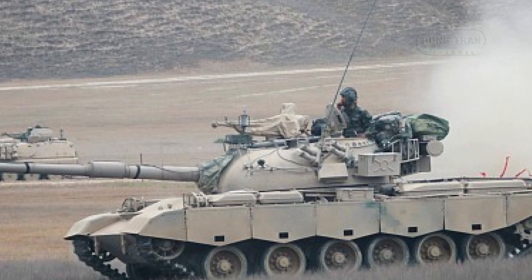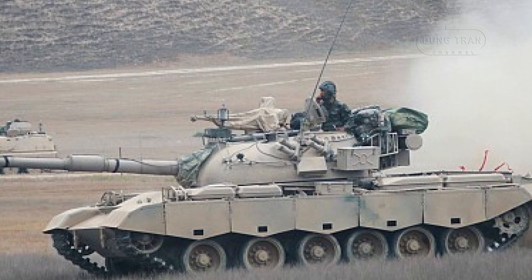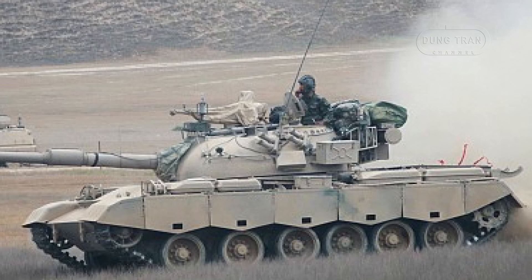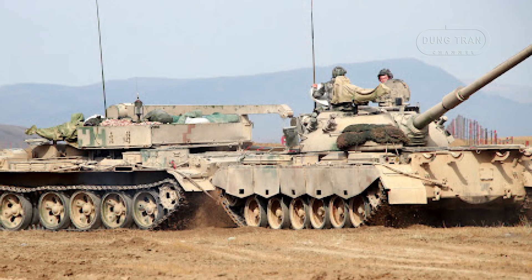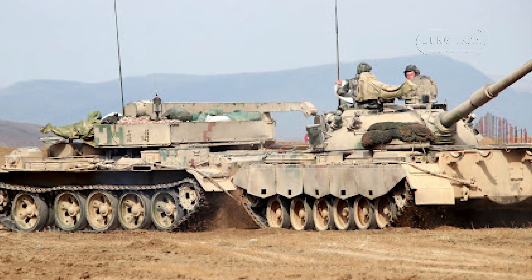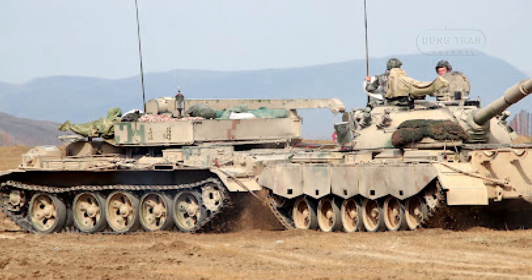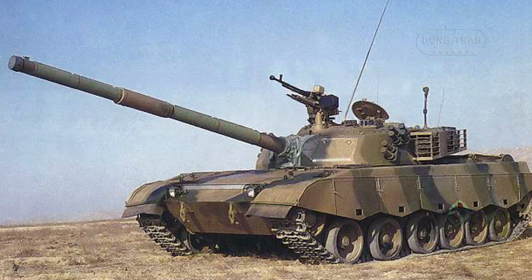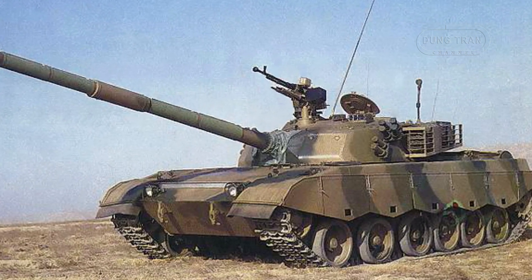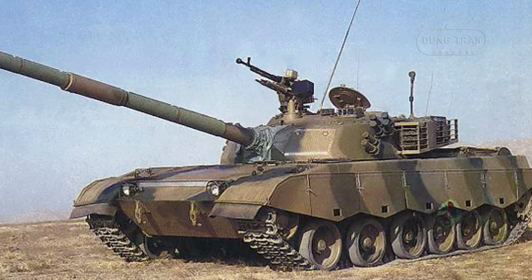The Type 80 and its variants saw service primarily within the Chinese military until around 2005, when they were phased out in favor of more modern tanks like the Type 99. While no longer in active service in China, variants like the Type 85 remain in use with several international operators, including Pakistan, Sudan, and Uganda. The Type 85-2 variant, known as the Al-Khalid, has been notably employed in various military operations, showcasing its adaptability and reliability in combat scenarios.